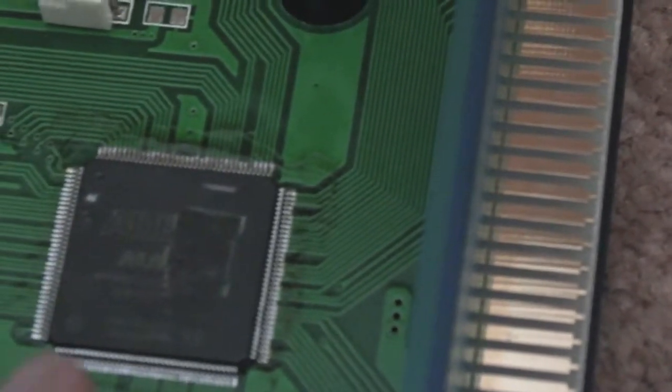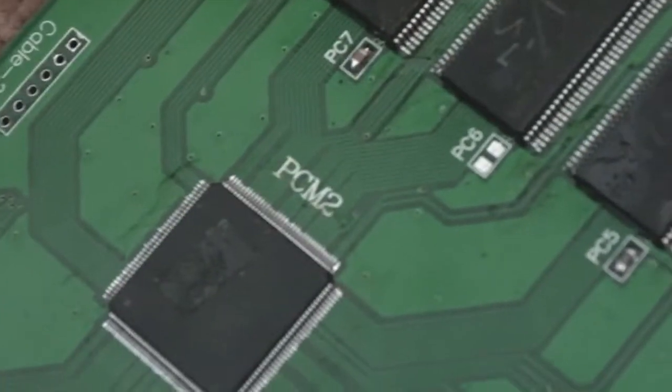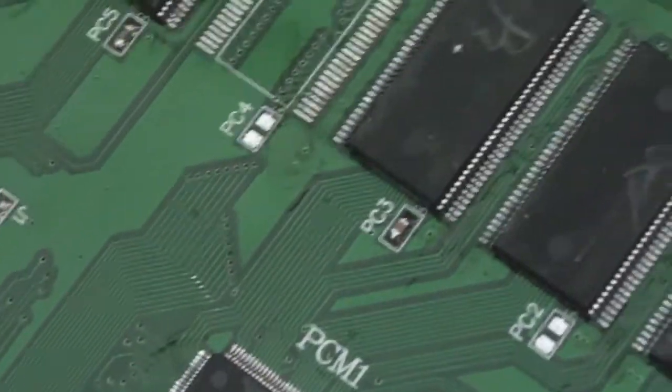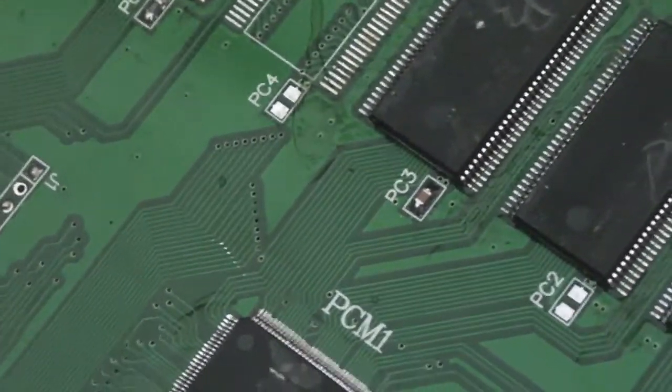When it boots up you never get the menu. I'm not too sure about these because they say PCM. You've got one marked PCM1 and the other one marked PCM2. Same type of chip — looks like exactly the same pinout. It's probably the exact same model of chip.